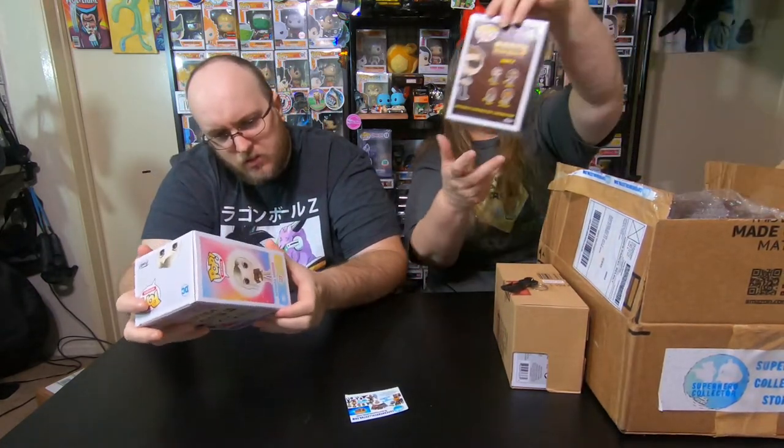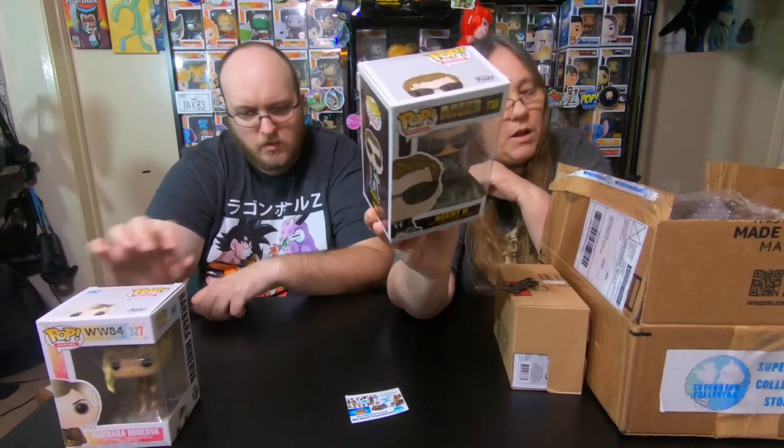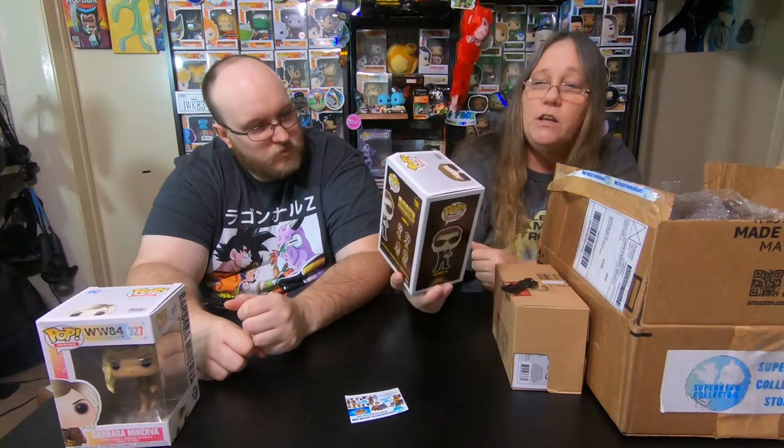Looks like three are not wrapped and one is. The one that's wrapped is probably our sticker exclusive, so we'll let that one sit to the side. These three are wrapped and we're going to unwrap them here. So the first one — this is Barbara from Wonder Woman. It has corner damage though. And here we have Agent J from Men in Black. This pop is also extremely damaged. Now the mystery box did have a little bit of damage to the front — some crunching. Yeah, here's another damaged pop.